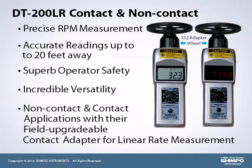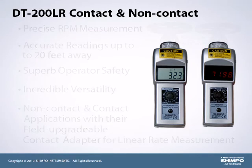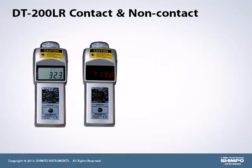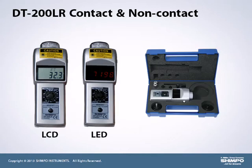The adapter allows the user to quickly switch between contact and non-contact measuring on site. These units provide the same features as the DT-100As and can also be purchased with LCD or LED display, as well as come standard with a free calibration certificate. Units are shipped with batteries in a rugged, protective carrying case.